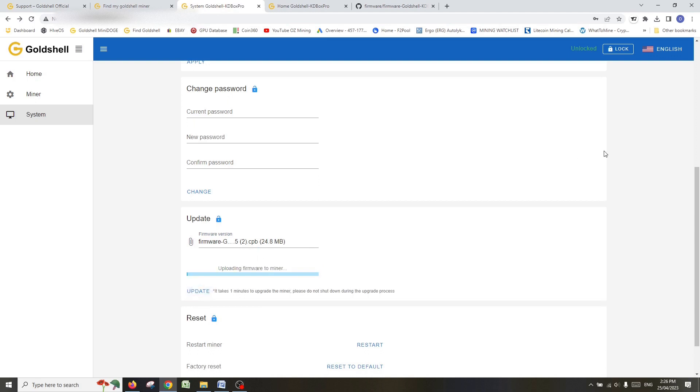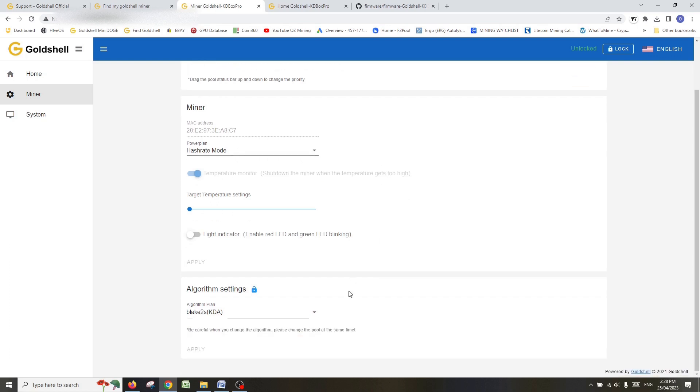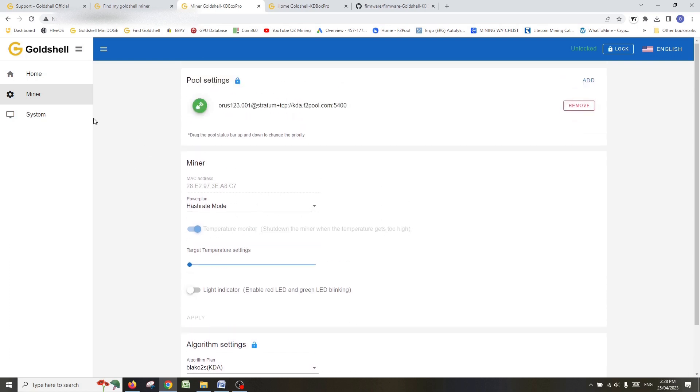Click Update. As it says, it takes a minute to upgrade the miner — please do not shut down during the upgrade process. Really, just sit back and wait for that file to load and get the latest firmware onto the miner. One thing I think would be great if Goldshell added to some of the older miners is different power plans. Right now it's just full hash rate mode on the KD Box Pro; on some of the newer ones they have efficiency mode and low or balance mode as well. I think that would be a good update for older models to improve efficiency, especially with Kadena and the cost of electricity.